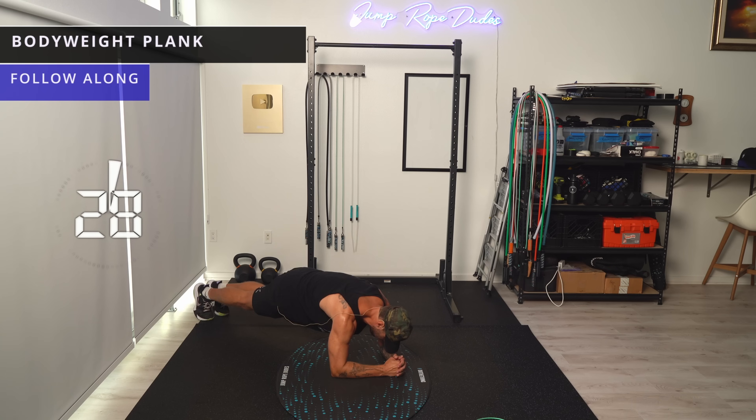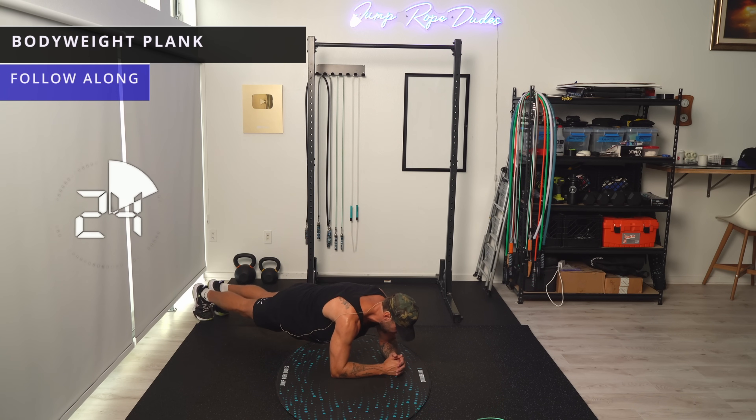You don't want to be too low or too high — right here, straight. Legs, back, butt, everything in a straight line.